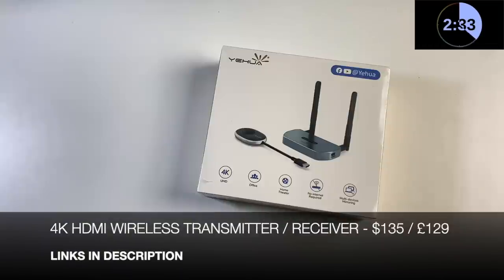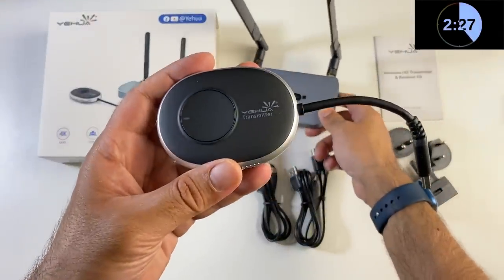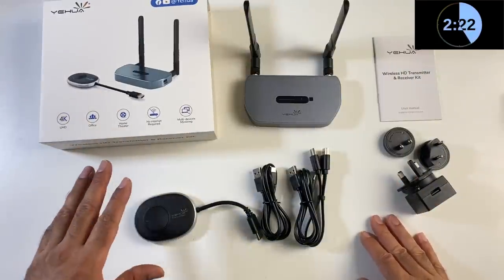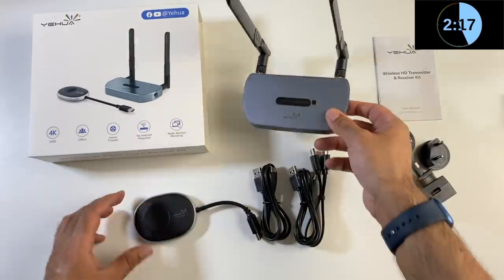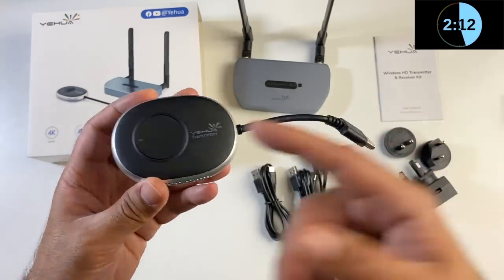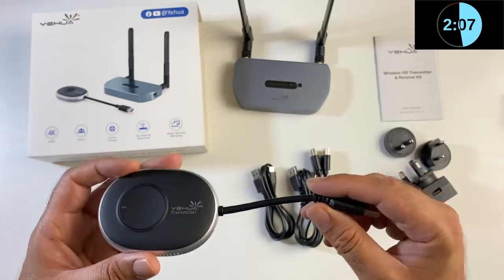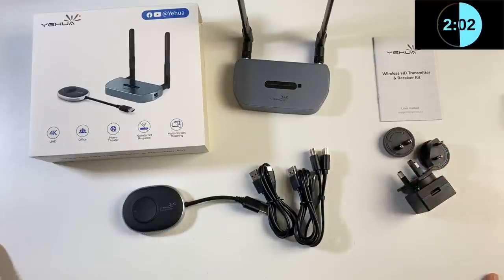This is a 4K HDMI wireless transmitter and receiver. No internet is required — it works via its own wireless signals. The receiver plugs into your TV and the transmitter plugs into your hardware: a satellite box, game console, laptop, or any HDMI device you want to display on a big screen wirelessly. Think of it as a wireless HDMI extender that saves you buying a long HDMI cable.